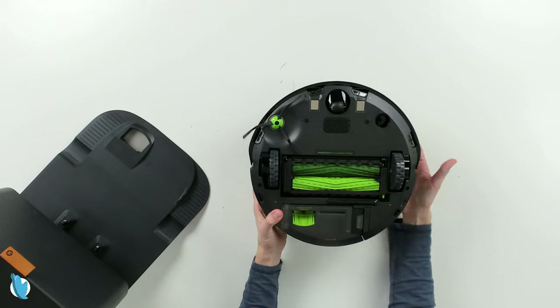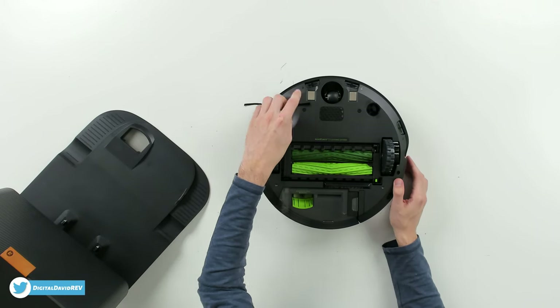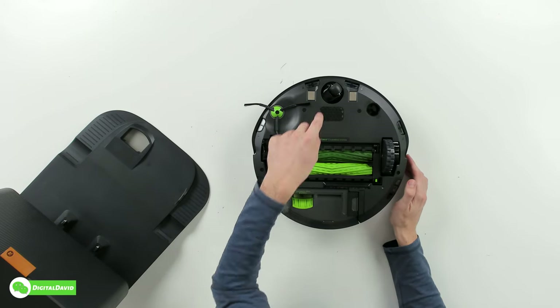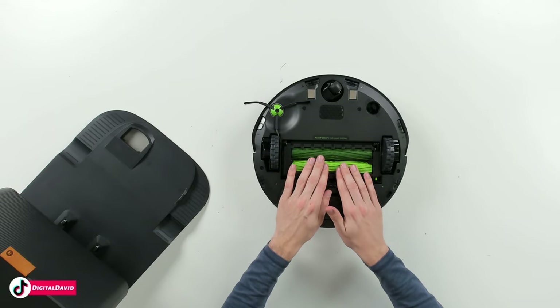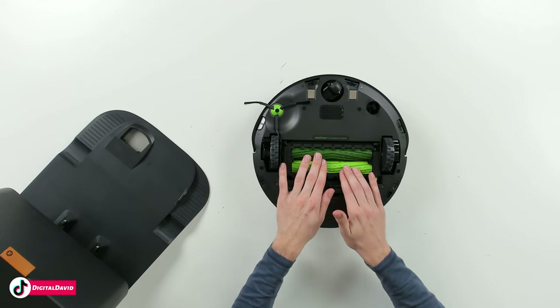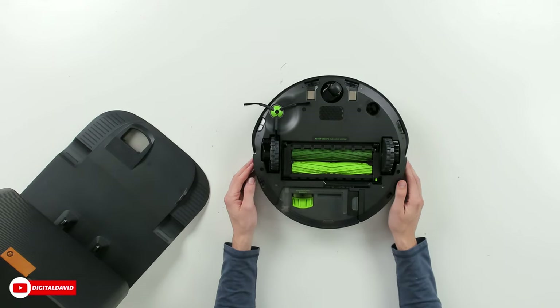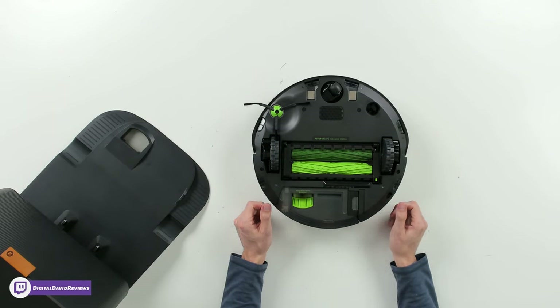Putting the dustbin back, it just snaps in place. On the bottom side, we have our side cleaning brush, cliff sensors, charging contacts, and omnidirectional wheel. We have the AeroForce cleaning system with their patented dual roller and brush design. There are spring-loaded wheels that drive the vacuum around, additional sensors on the back side, and a soft little bristle brush.